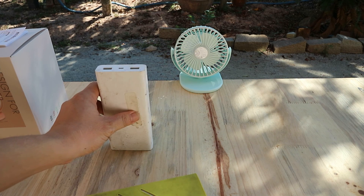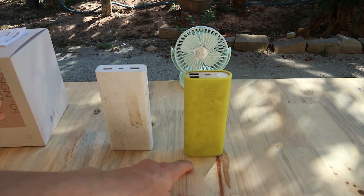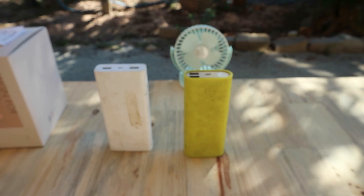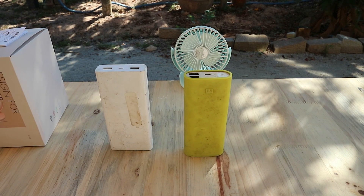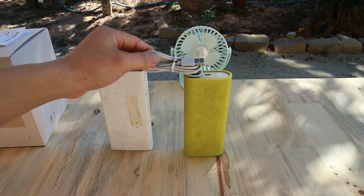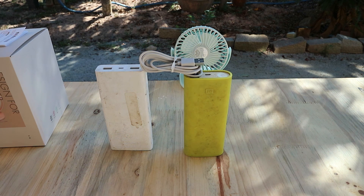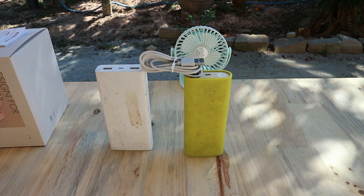Mình đã kẹp cái quạt ở cái mặt bàn. Mình đang sử dụng 2 cái sạc dự phòng, cái bên phải có dung lượng 16.000mAh, còn cái bên trái có dung lượng là 20.000mAh. Cùng với cái cáp sạc USB-C này, thì mình có thể trụ lại khoảng 12 tiếng ở mức quạt cao nhất. Đảm bảo là mình có thể ngủ được thoải mái, hoặc là cái ngày oi bức không làm được gì, mình vẫn có quạt để sử dụng.